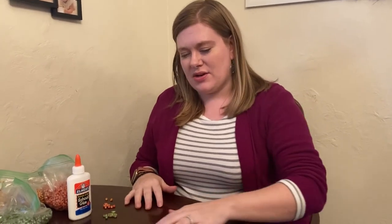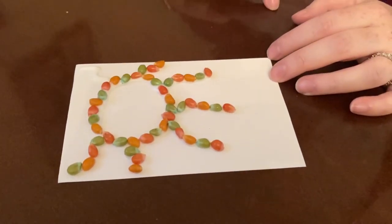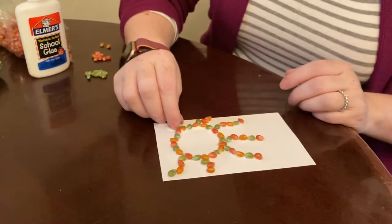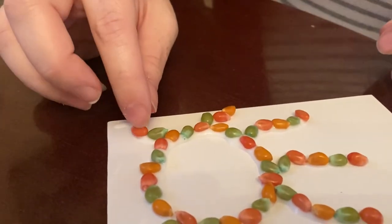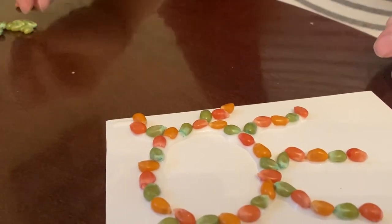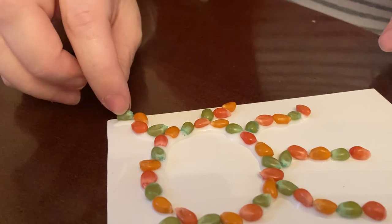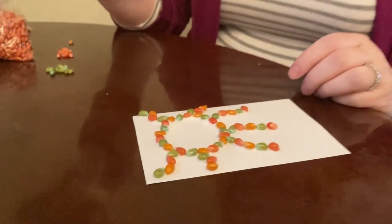So I started mine. I'm making a sun kind of peeking out here, and you can see all I did was put some glue down and now I'm just putting the popcorn on it. This will probably take some time to dry because it's liquid glue. If you don't have liquid glue at home, you can use a glue stick, though I do prefer using the liquid glue.